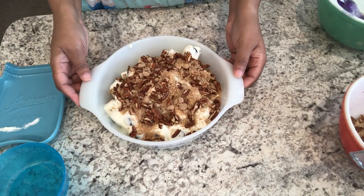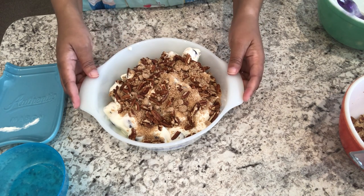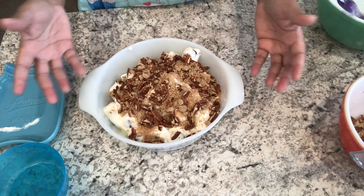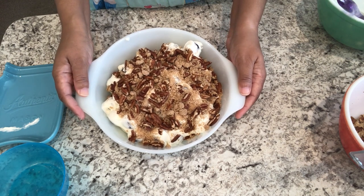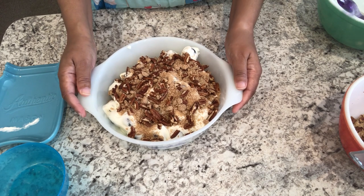Next, all you're going to do is cover this and put it in the refrigerator and let all of those flavors come together. I'm going to let this chill for just a bit and then come back and show you how it turned out.